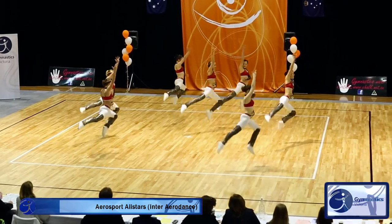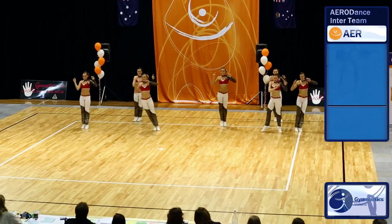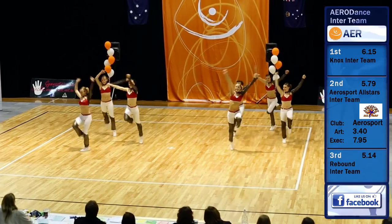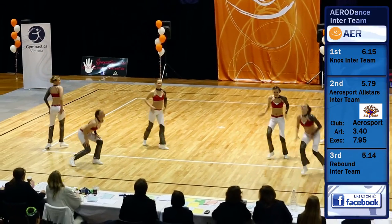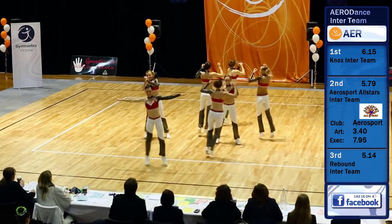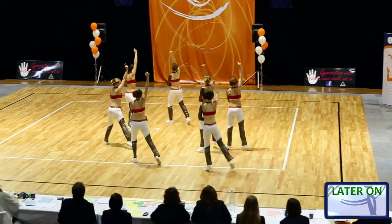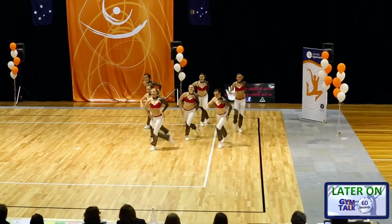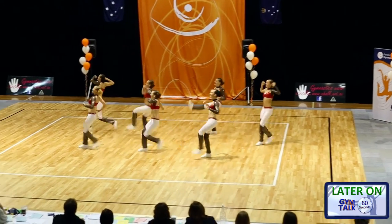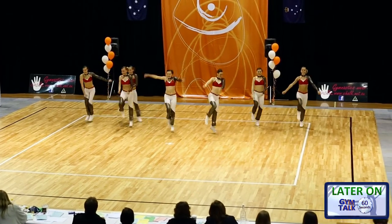So now we've got another aerosport all-stars and a bigger team — just as you mentioned, between five and ten girls. Does it get more difficult when there's more girls in a team? I think it does — it's more difficult to have a larger number of people in time with each other. But at the same time, when it's all put together, I think large groups can look very, very effective. There's a lot of things you can do in terms of space, cannons and so on.